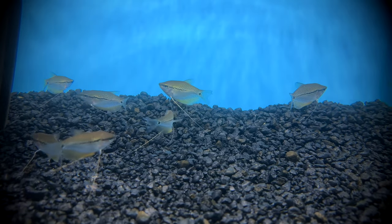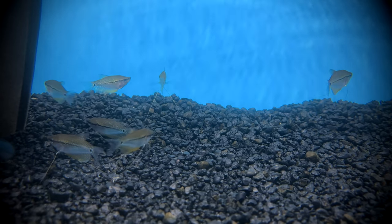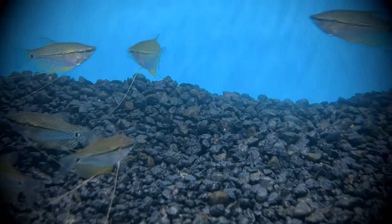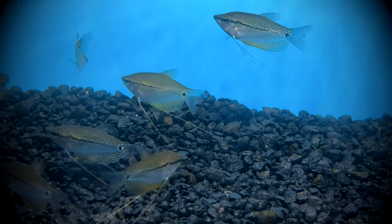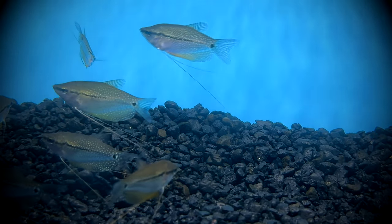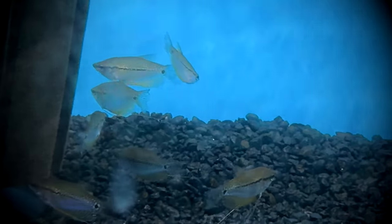In their natural habitat, pearl gouramis will snack on insects and other protein-rich foods like eggs and algae. They are considered omnivores and may also nibble on plants and vegetable matter. In the aquarium, they are easy to feed and accept a wide variety of foods such as flakes, freeze-dried foods, frozen foods, pellets, and bloodworms.